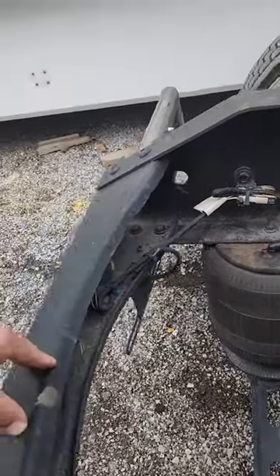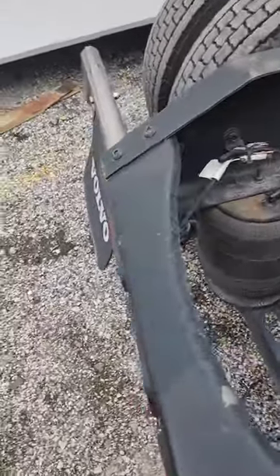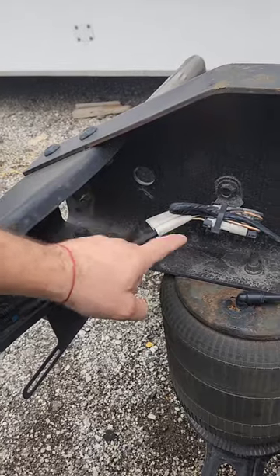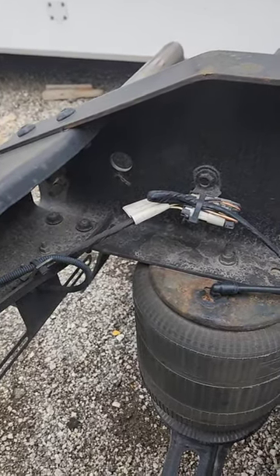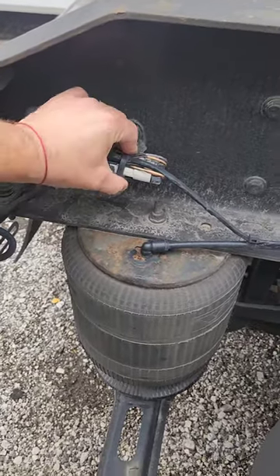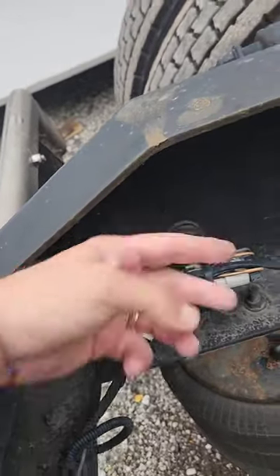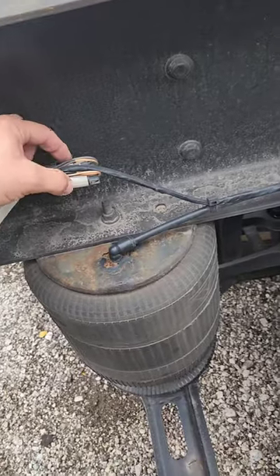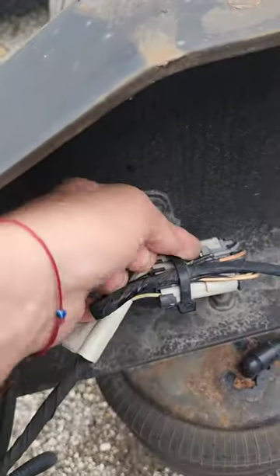When you have the parts on the side, all you have to do is take the harness — the cable connected here — and remove the old one. If it doesn't move, just take the scissors and cut it, then remove it. It unplugs easily.